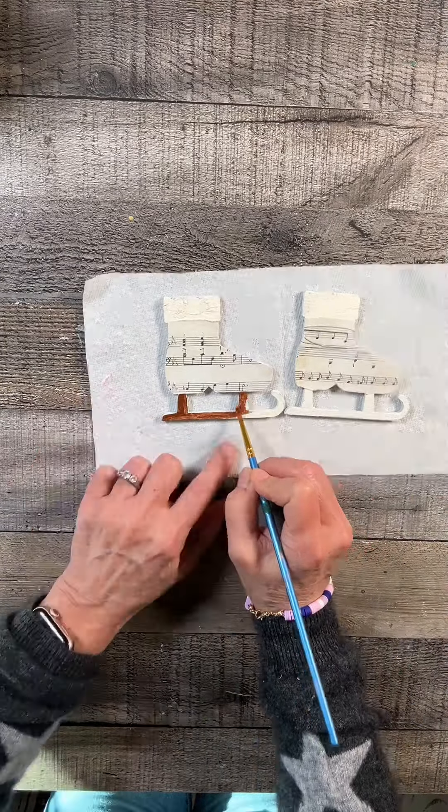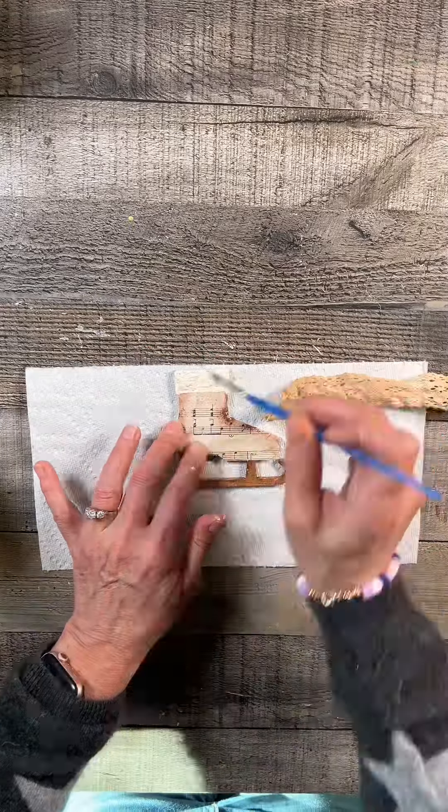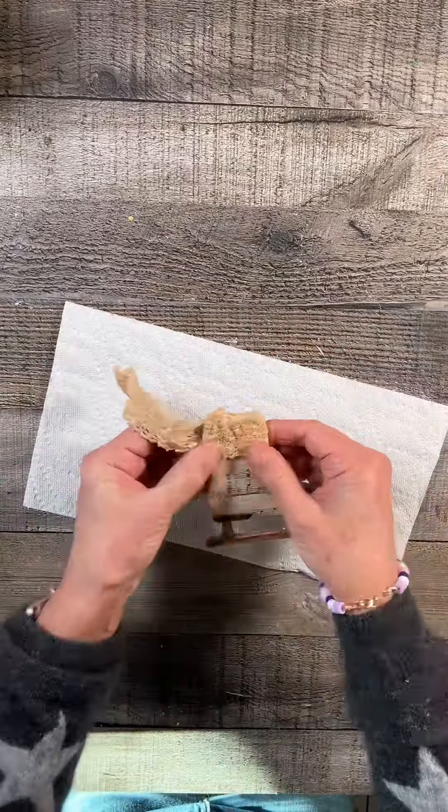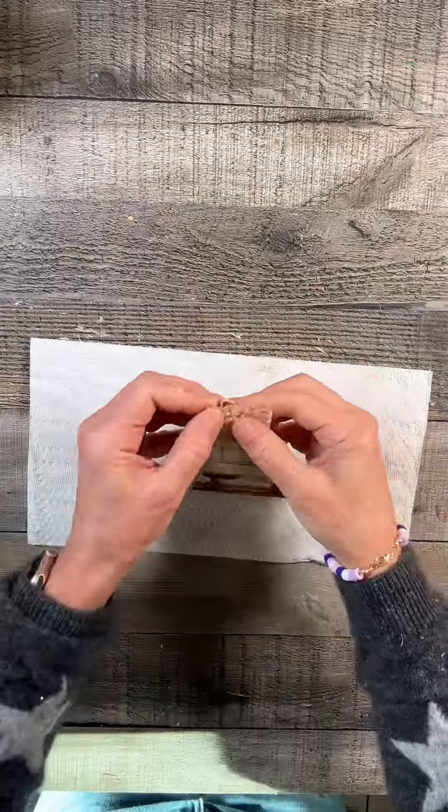These scissors did help — they came from Dollar Tree. They're nice and small and sharp, so I didn't have any problems. Feel free to trace around your boot if you want to. And then I did that to both of them.